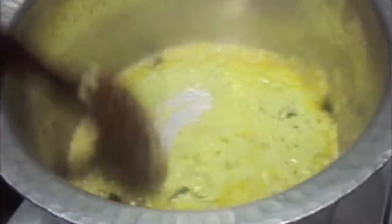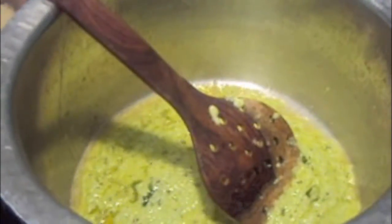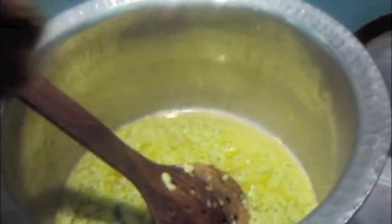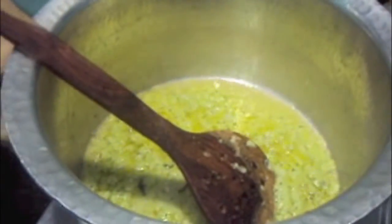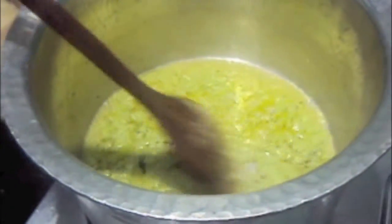To this we will add our paste of coconut, green chili, garlic pods and coriander. Mix it well, then add one fourth cup of water and mix it again.